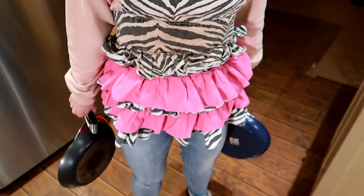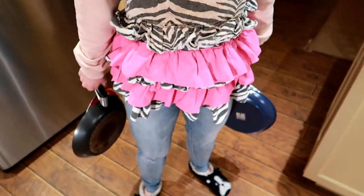Fancy apron? Required. Made it myself. More pans than a Peter? Required. More pans than a Peter.